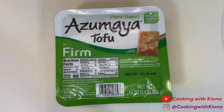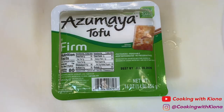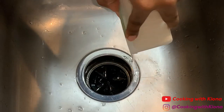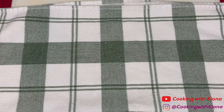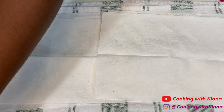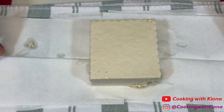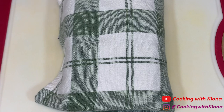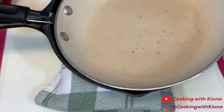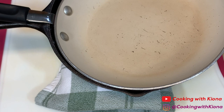Begin by opening and draining your tofu. Lay some napkins over a dish towel, then place your tofu onto the napkins. Wrap your tofu in the towel and then place a heavy object on it — you can use a book or a pan. We're doing this to squeeze out all the moisture and dry out our tofu. Allow your tofu to sit for about 10 to 15 minutes.